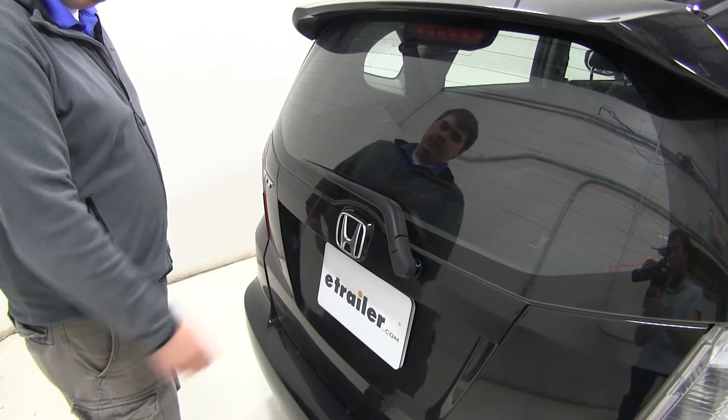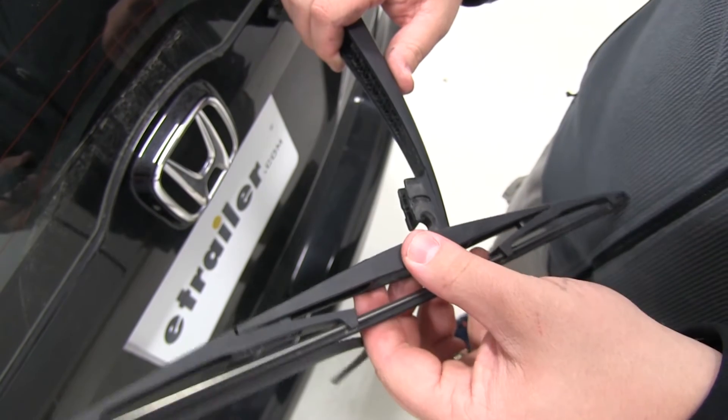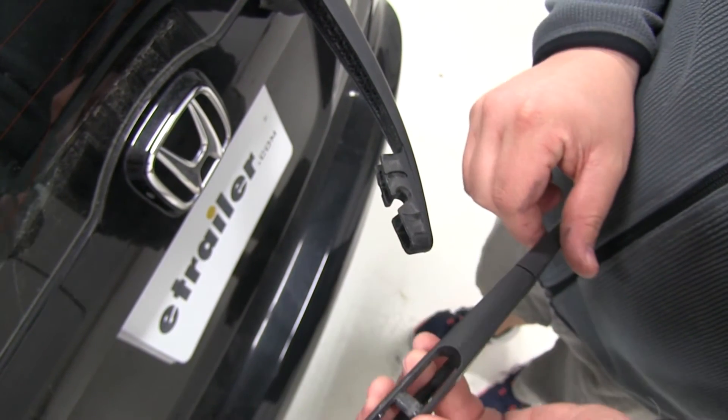As you can see, this one has a little bit of damage done to it, so we're going to go ahead and remove it. We'll go ahead and rotate it out, and as you can see, it just disengages and slides right off.